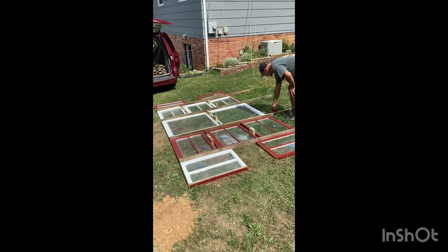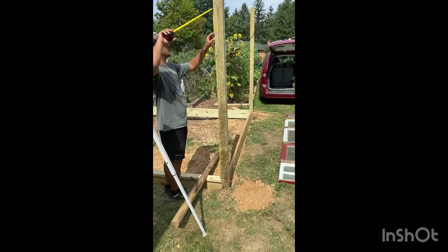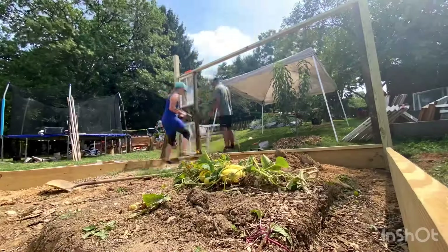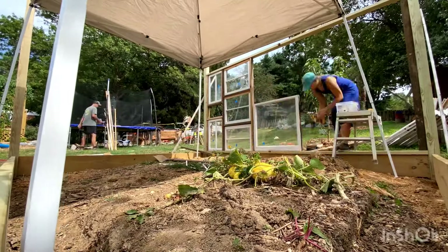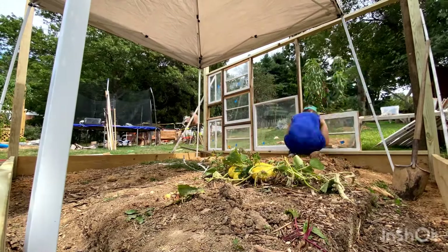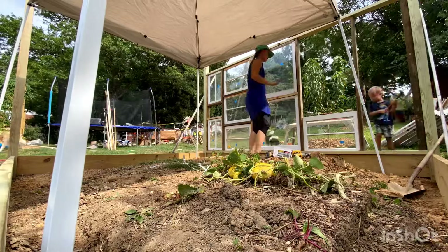When we had first sourced these windows off Facebook Marketplace, it was mid-March. We had laid them out in our garage and numbered them, imagining what we wanted this greenhouse to look like. So now it was time to put that plan into action. We laid them out again, measured them, and just started winging this wall, imagining where our fillers needed to be.